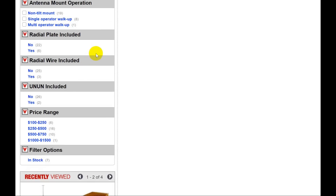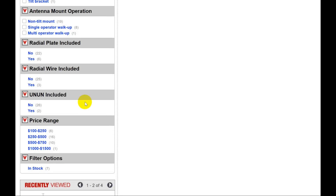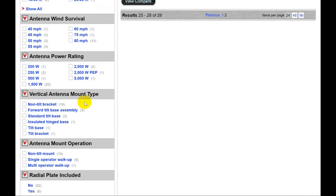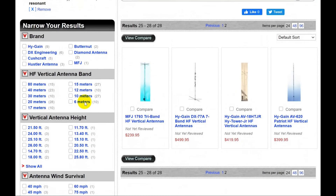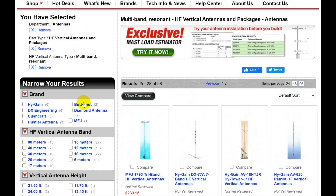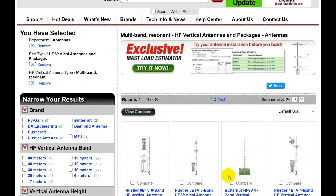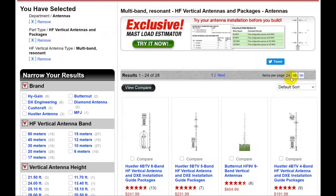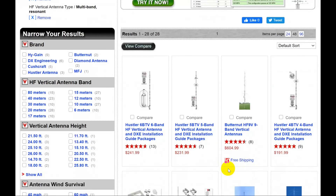There's no place in here where it says 'needs radials' or 'doesn't need radials' — that would be a very nice filter, since as it turns out Mike already has a radial field. Let's take a look at what we came up with. I'm going to go to 48 per page so we've got everything on one page.